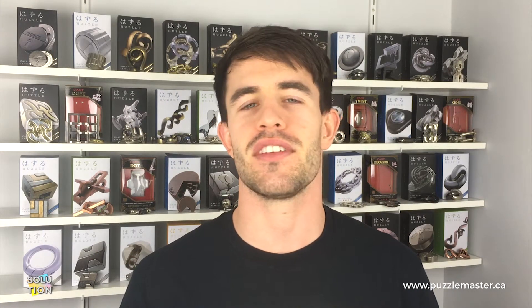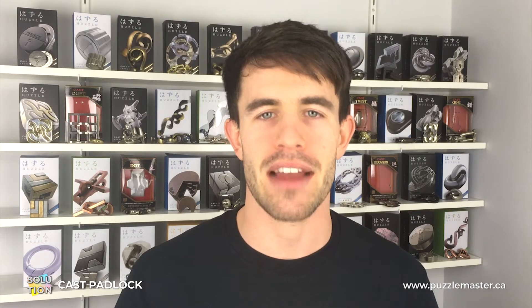Hello, welcome to Puzzle Master. Today I'm going to be showing you the solution for the Hanayama padlock puzzle, which means I'm going to be showing you the two moves that you need to repeat twice each to separate those four pieces.